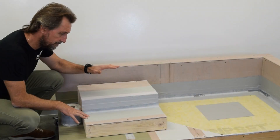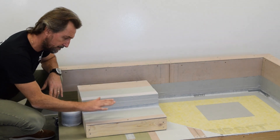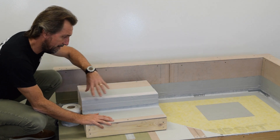Hey guys, thanks for joining me for another episode of Sealed for Good. Today we're going to be talking about external waterproofing and that critical detail between windows and doors on balconies and decks — how you integrate that detail with your waterproofing membrane on the balcony or deck. What we've got here is a simulated section of a typical balcony detail where this represents a cement sheet flooring and this is the internal area of the house or building.